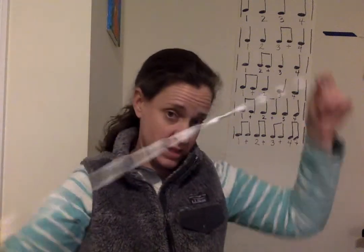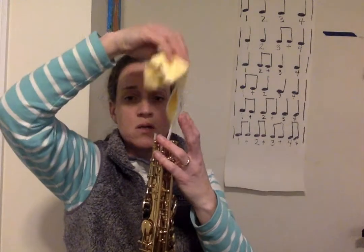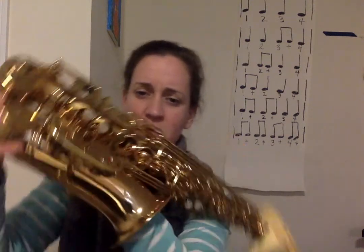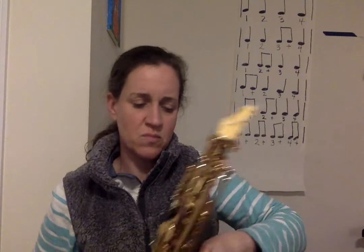For saxophones, it's probably about time for you to get a swab, which probably didn't come with your instrument. On Amazon just search 'alto saxophone swab' and you can get one that looks like this. The way you do it is: you drop this end in here like you're going fishing, then reach in the bell and pull it out — you have to tug it through. Do that a couple of times to get the stuff out of the inside.